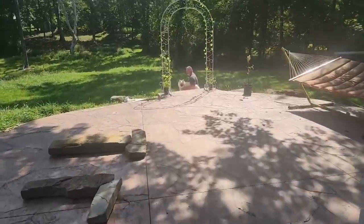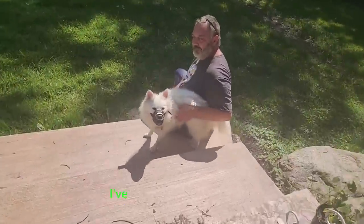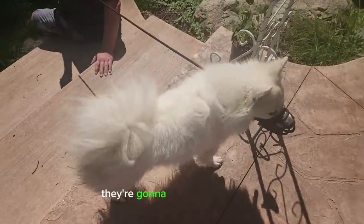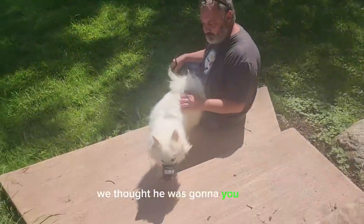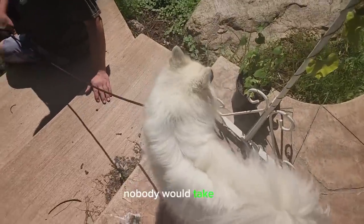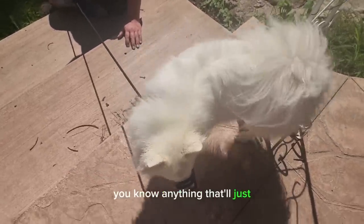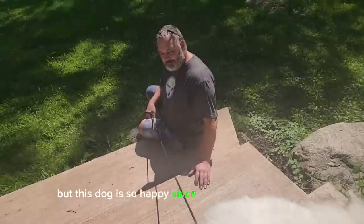We have a happy ending for Buddy here. His owners just came in and picked him up and this dog couldn't be any happier — I've never seen him this happy. He changed into an entirely different dog, and they worked out a plan. They're working with the vet and a behavioralist trainer to work with him, so it's all a happy ending. We thought he was going to have to be put down. I contacted every rescue in the state of Ohio that was non-kill — nobody would take him, but we finally found a solution. They're thinking about building a dog run to keep him happy, keep him healthy, and keep him from having to be euthanized.